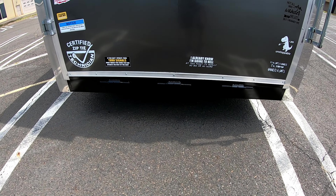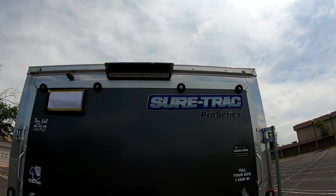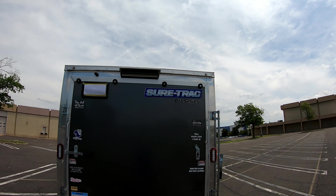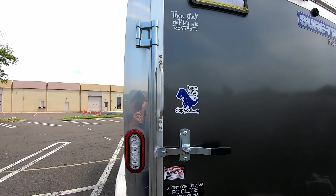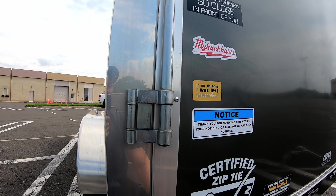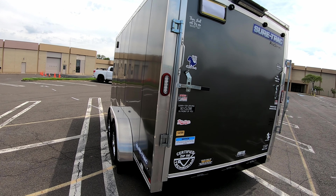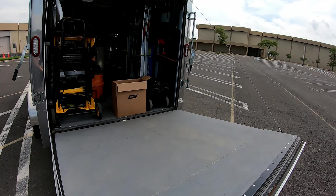Up top there are four rubber stoppers — a lot of trailers only put three or even two, which means when you open the tailgate the pressure isn't distributed evenly. Having four is a huge plus. I also like that the locks close off the bolts so nobody can simply unscrew them and get in. Everything is bolted into metal, which I've verified by opening up the walls.